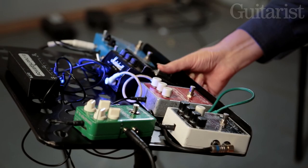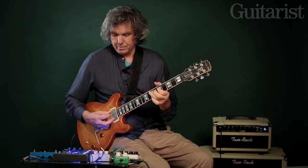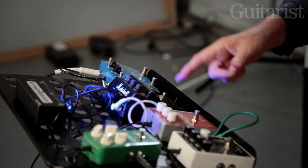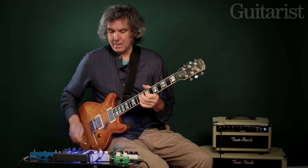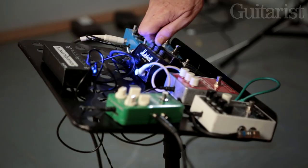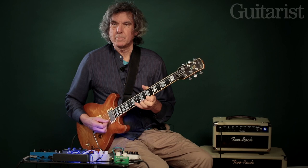My basic distortion is this Blues Breaker. I might start off with it at about this level. One thing about this pedal classic is when you turn the gain down, the volume goes down too. So that's why you need to adjust these things all the time. If I have it about here, it's just a bit of crunch, and then it goes up — it doesn't go up to mega distortion, but it goes up to about this.